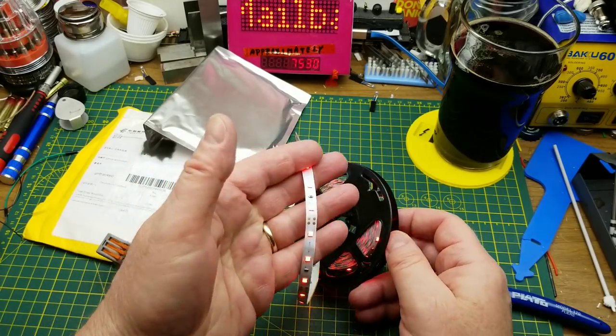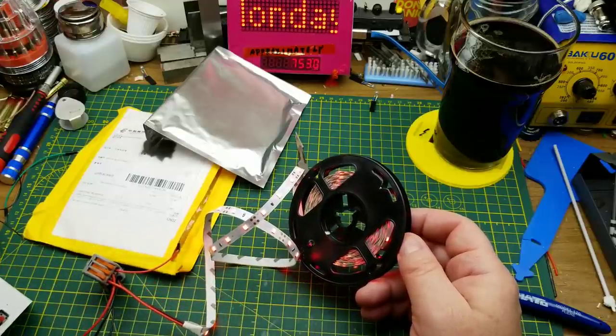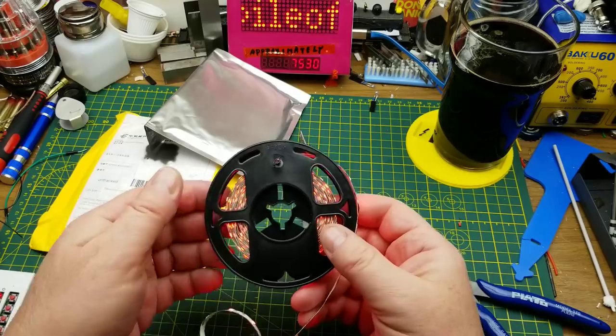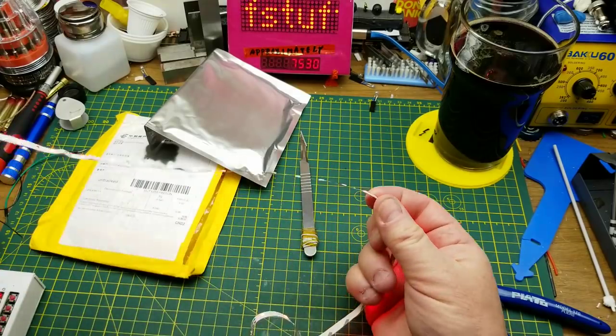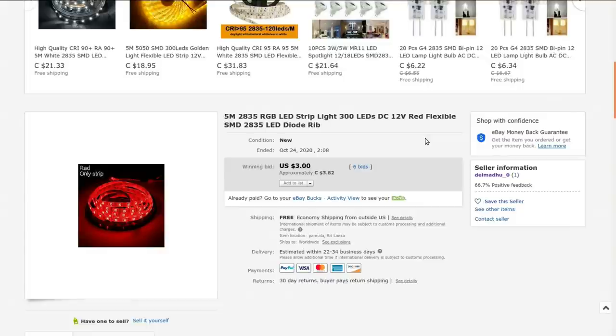Not super bright but not bad — 690-some milliamps, just about 700 milliamps. That's not bad for a full spool. That's probably five meters on there, which is usually what comes in these spools. It's a 2835 RGB LED strip light, 300 LEDs, DC 12 volt, red flexible SMD 2835 LED diode. I got this from delmadue_0, a seller with one single point of feedback, at auction for $3.82 Canadian with free shipping.